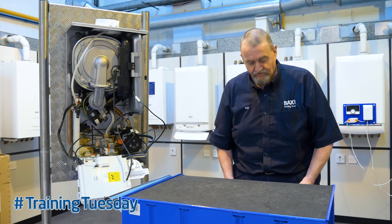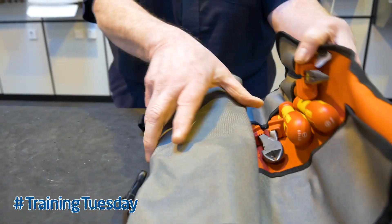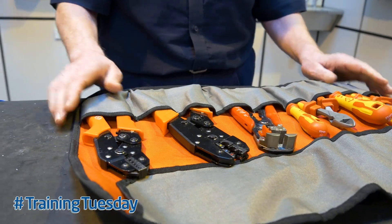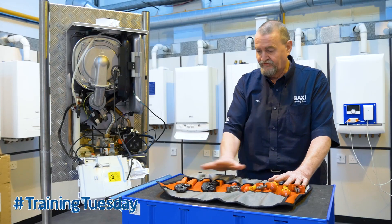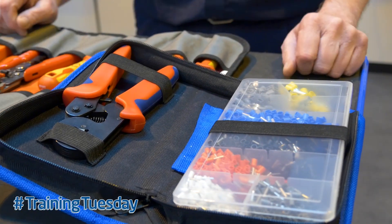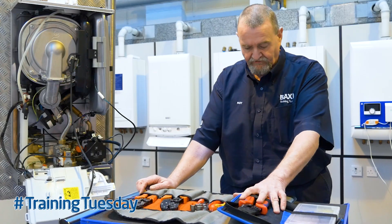Before we start, I'll just get you my wiring kit. This is the kit I normally use when I'm wiring boilers up. You can see it's just a standard kit — screwdrivers, pliers, wire cutters, and crimp connectors. I also use these type of fittings: the bootlace type ferrules, and also this other crimper.